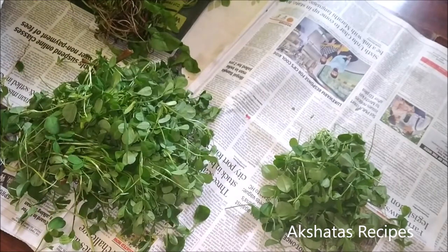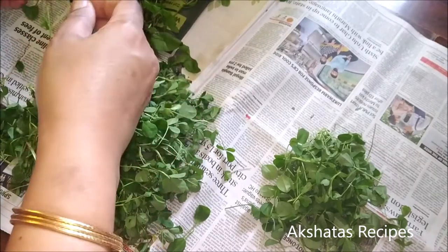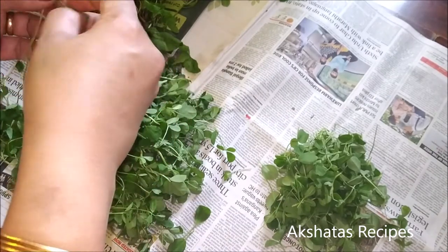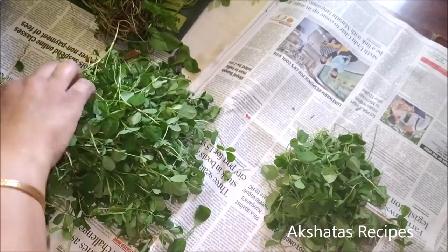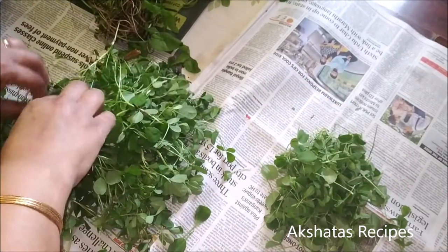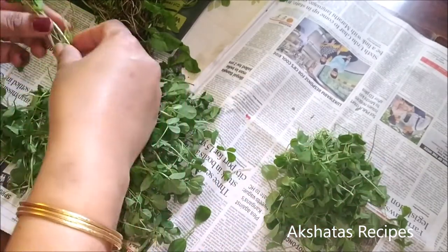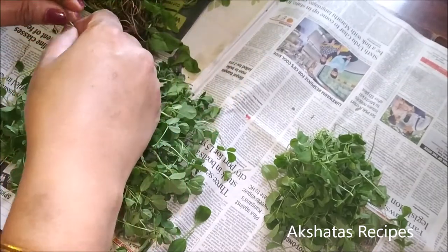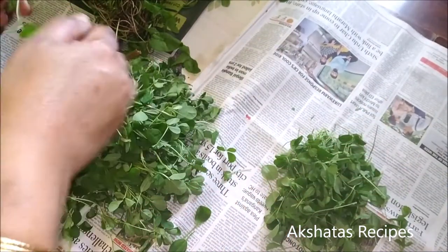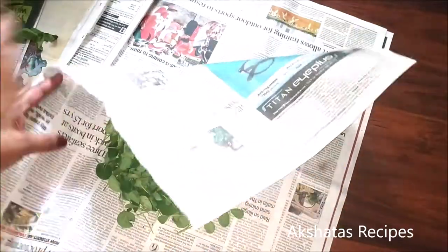Before using them — say I'm going to be making some methi parathas (I leave some recipes of these leafy vegetables in the description box below) — I always soak them in water to which some salt has been added. If you go after 15–20 minutes and check the water, you'll find all the mud or sediments have settled to the bottom. I like to do this at least twice: pick up the leaves, put them in a colander, throw out the water, then add fresh water with a little salt and soak again for about 15 minutes. For methi, you really need to do that.